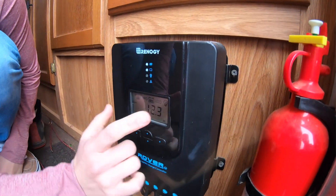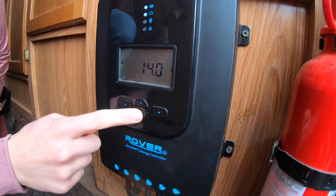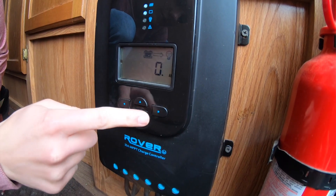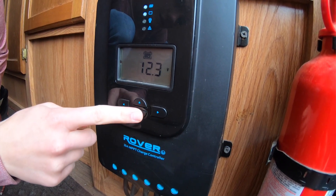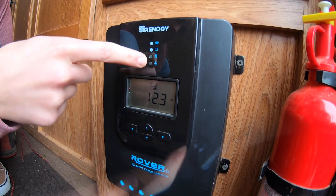Typically controllers are pretty small, but since we got the 30 amp MPPT version it's quite large. We went with the MPPT charge controller as it boasts better charging capabilities. We also jumped up to 30 amps in case we decided to add additional panels in the future — we would hate to add panels and not have a charge controller that could handle that much power.